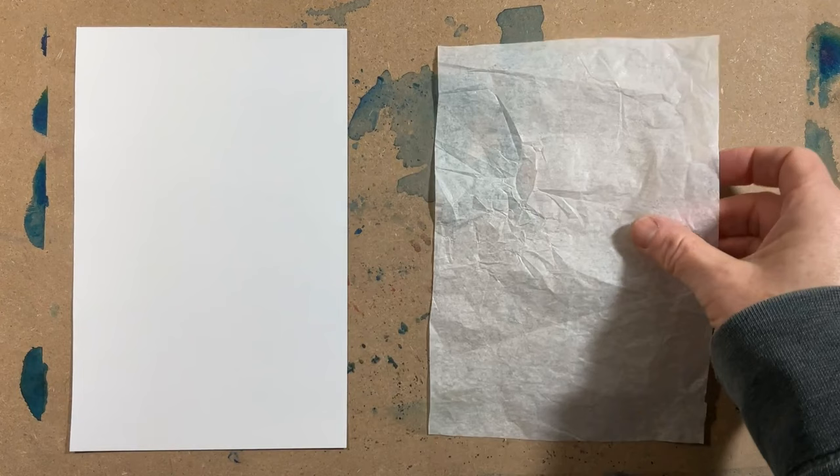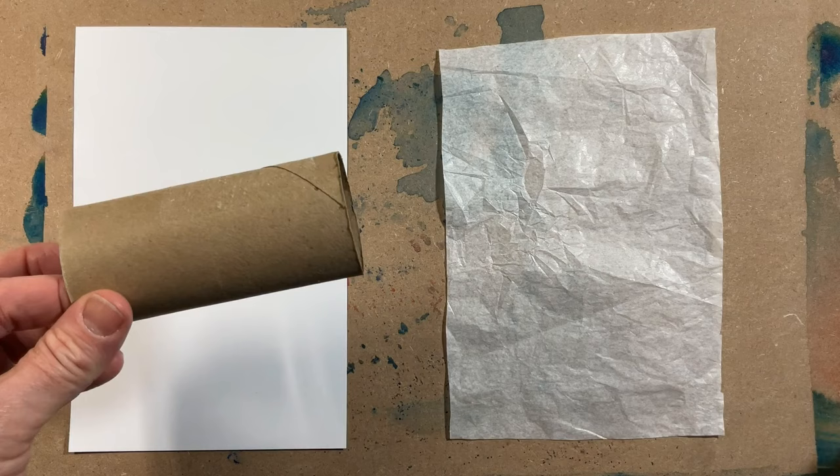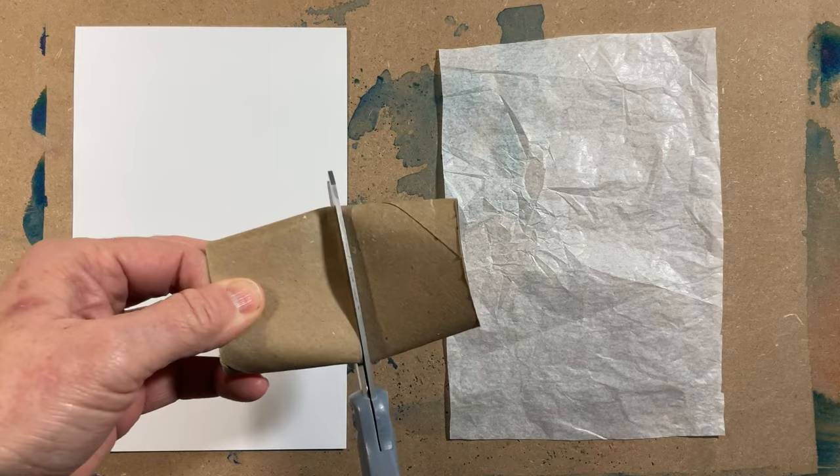Welcome to week six of my 100 collage papers. This week's theme is simple stuff from around the house, starting with toilet paper tubes.